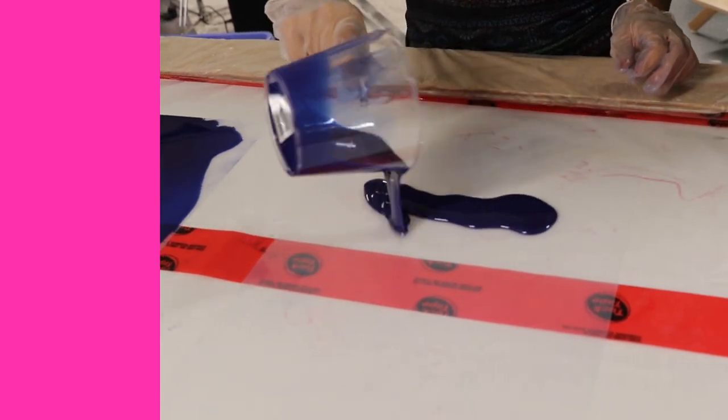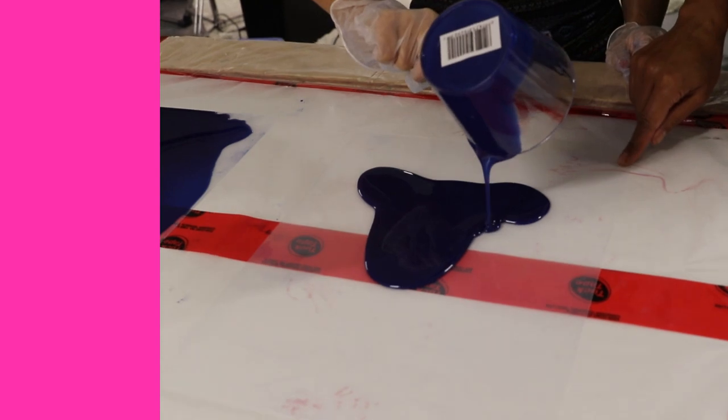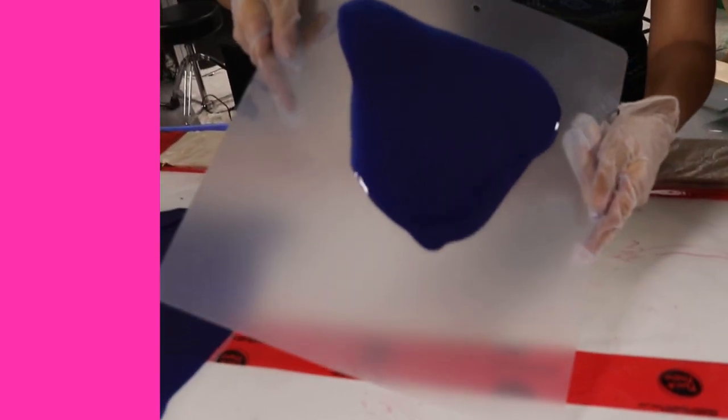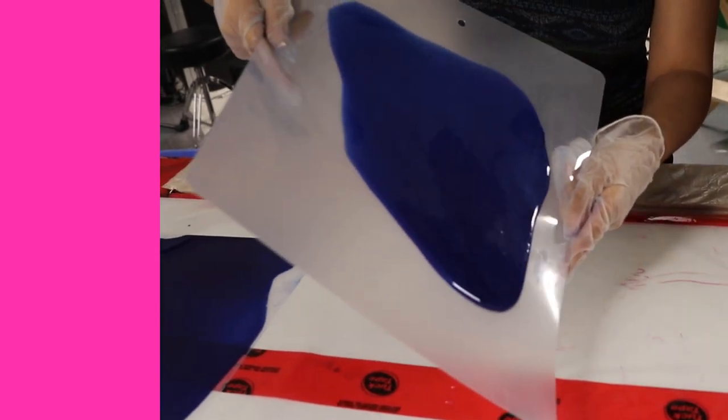The epoxy resin is all mixed up — give it a good pour. These boards are also really handy because they're flat. Jasmine was trying to do this on wax paper and vinyl shower curtains, but because they've got ridges and wrinkles it didn't work as well. It's got to be completely flat, and you can pick it up and rotate it to spread the resin evenly.